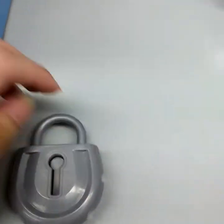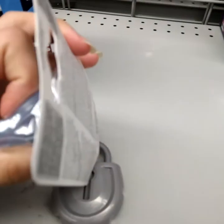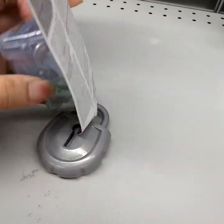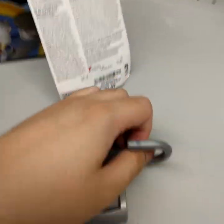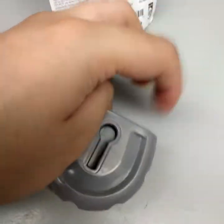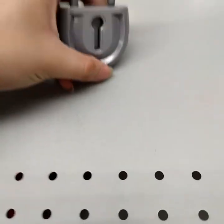Alright, one more time to show you that it's not a fluke. That'll do it for today. If you have a lock recommendation — oh my god.